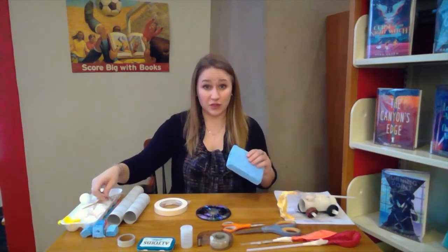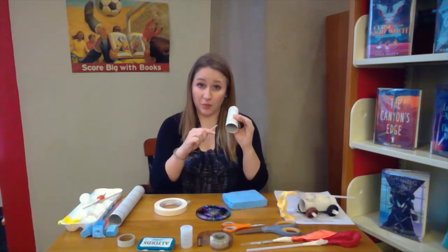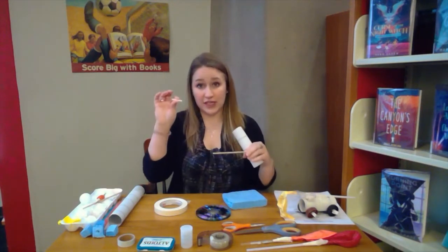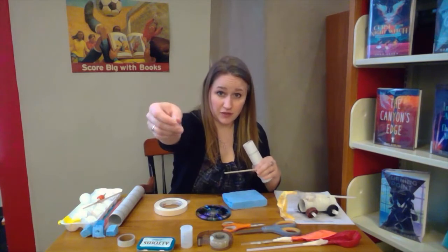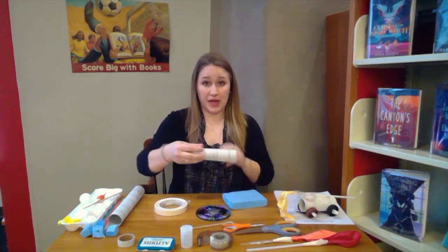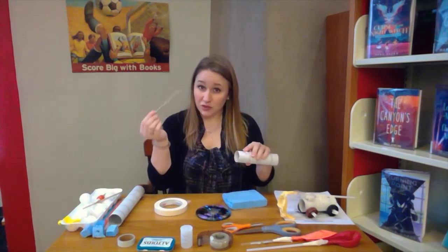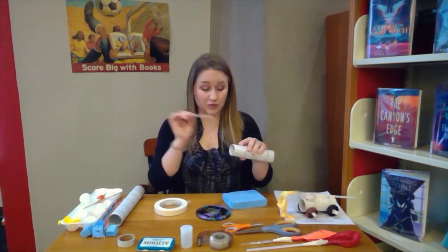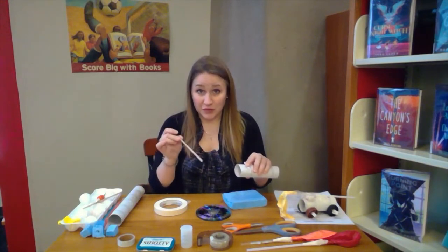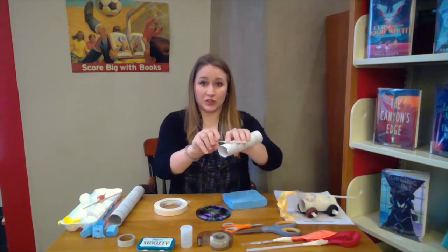There are a couple of ways to attach the wheels. If you're using a paper towel holder you can poke holes through it with the help of an adult. Or you can take a tiny piece of straw — about two inches — and tape it to the bottom. Then whatever dowel you're going to use, like a pencil, a small stick, or a chopstick, you can push it through and your wheels will still turn.